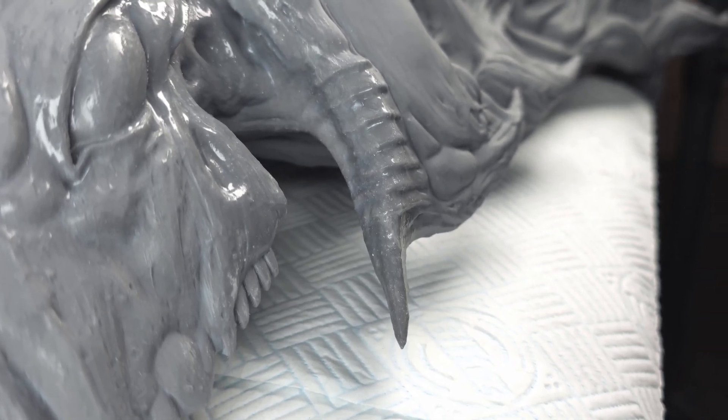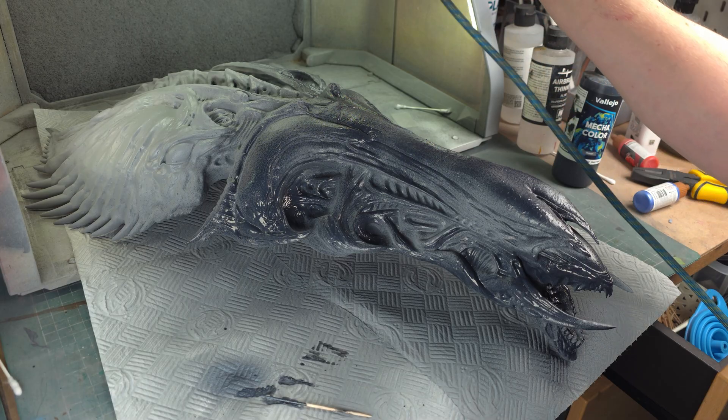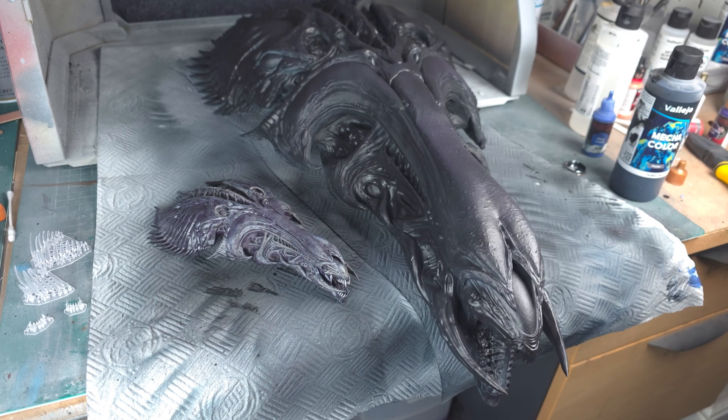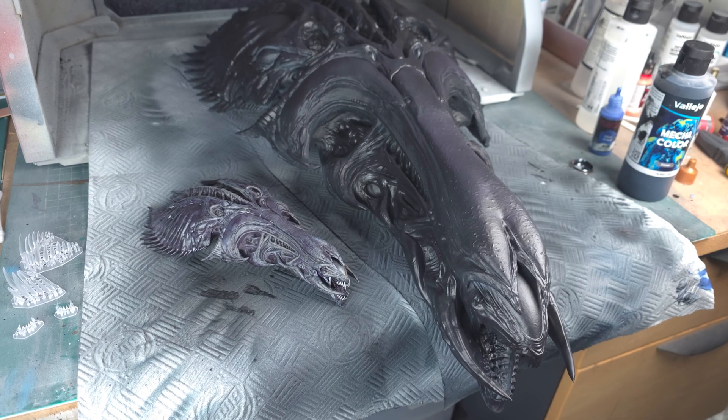Then it was on to a quick priming with standard grey. I used some Vallejo Mechacolor black primer for the base and added a little bit of purple. The Mechacolor is more like a really dark blue, so it was perfect — and I'll explain why I thought it was perfect in the next tip.